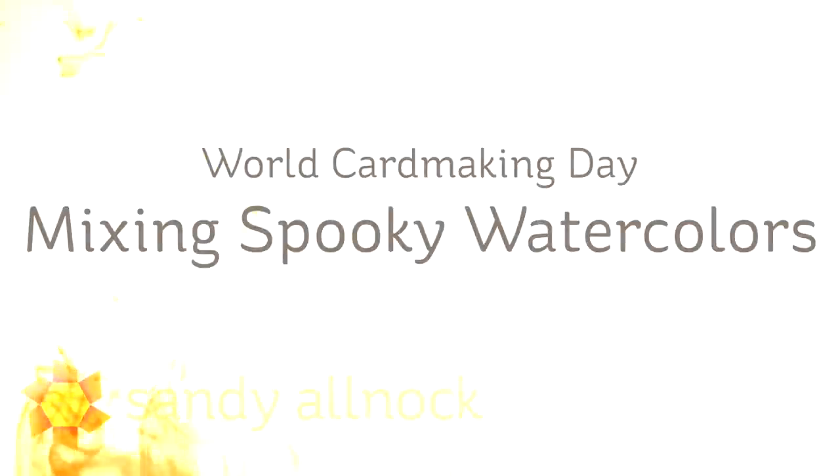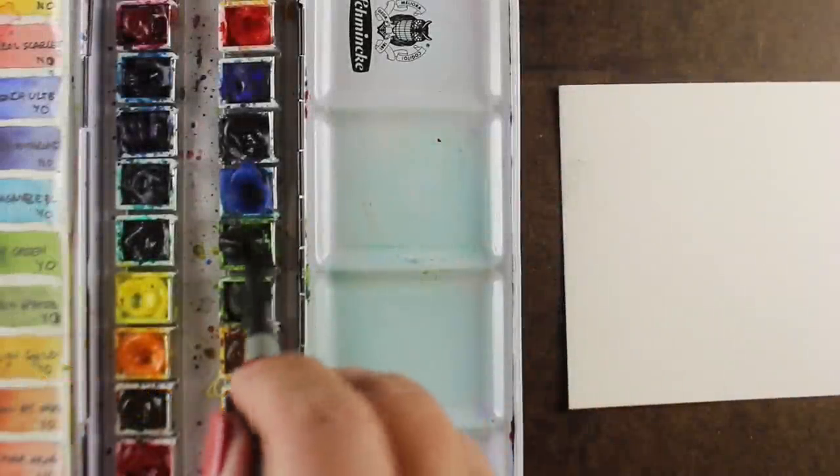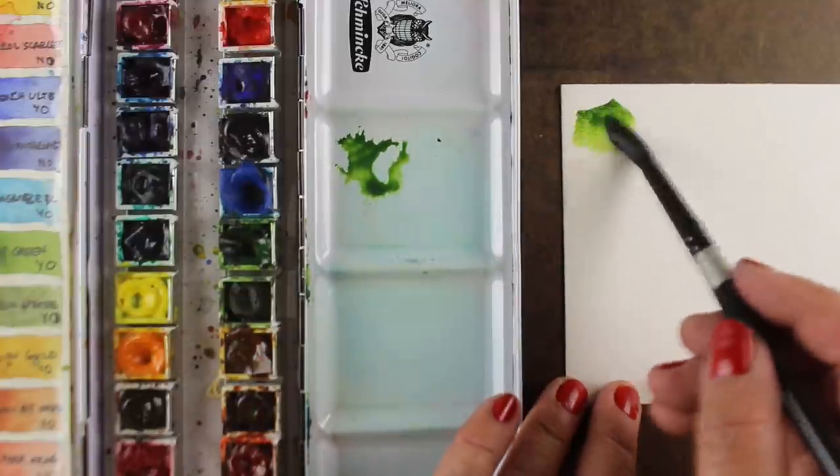Hi there, I'm Sandy Allnock, artist and paper crafter here on YouTube, and I'm going to show you in this video how to mix some spooky watercolors. It's World Card Making Day, and I'm doing videos every couple hours all day long. I thought I'd start out by just showing you some colors.